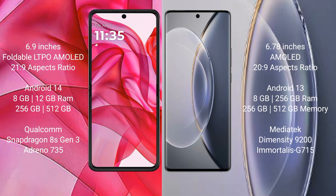Motorola RAZR 50 Ultra runs on the Android 14 operating system. Vivo X 90 Pro runs on the Android 13 operating system.